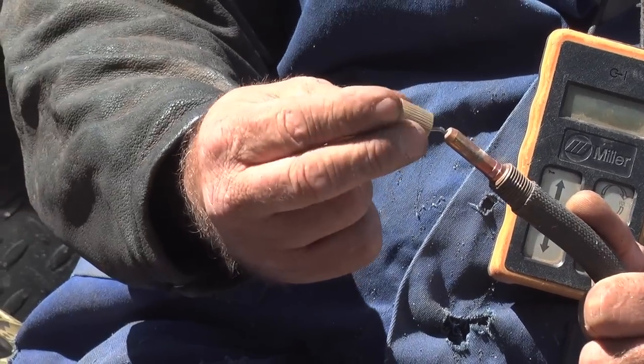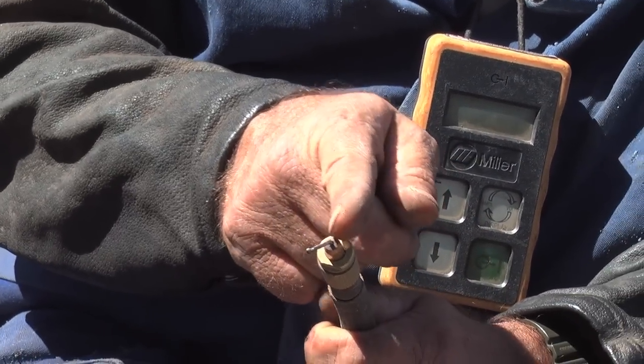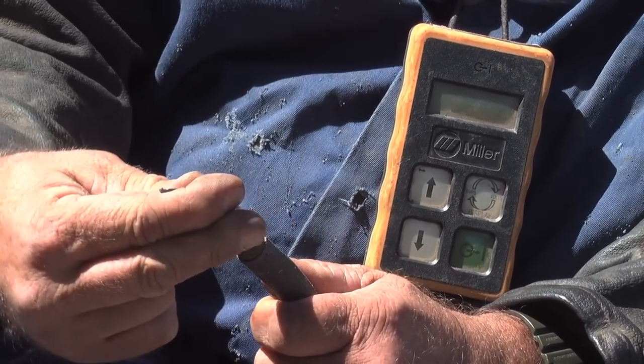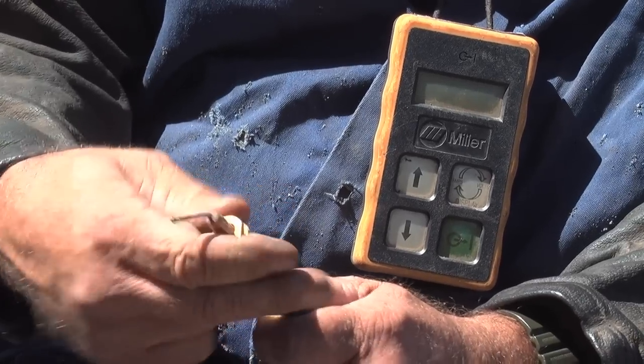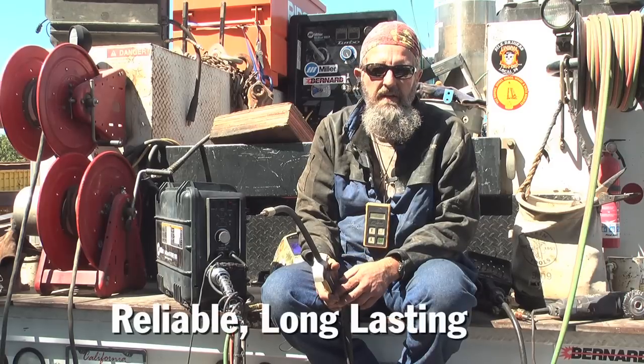Another nice thing about the centerfire tips — normally your tip always wears on the top and the bottom, it wears a groove in it. So you can loosen this up, turn your tip, tighten her back down and you've got a brand new tip again. So you get two lives out of one tip, plus the reliability and durability of them.